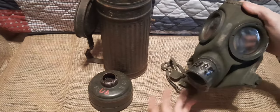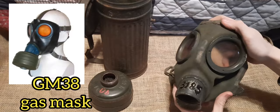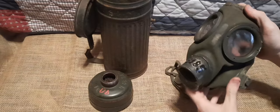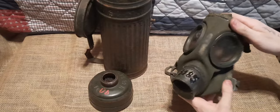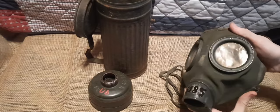It was used from 1930, when it was first introduced, up until 1938, when the GM30 was upgraded to the GM38. Even after it was upgraded, the GM30 was still used until the war's end. I may be making a video about a GM38 in the future, but the GM30 and GM38 were the two primary, most-produced models.